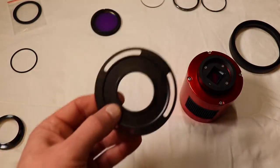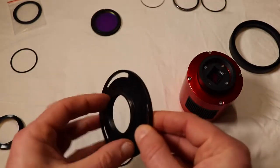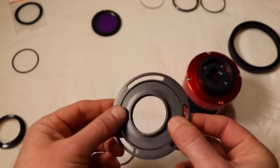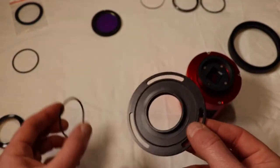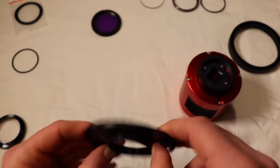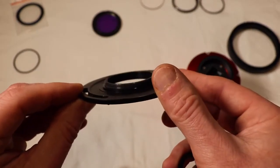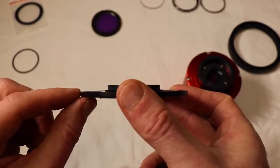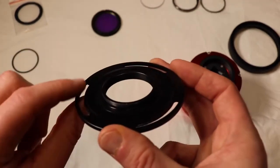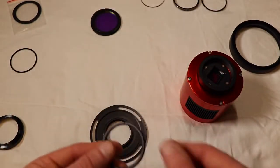On the RASA side I've done the same thing - I put one of these little plastic rings over there to keep things from binding up, and another one-millimeter spacer. These rings are dimpled just a little bit, and with that one-millimeter ring it brings it up actually half a millimeter above the plate. I'll show you what happens when I go to measure it in a minute.